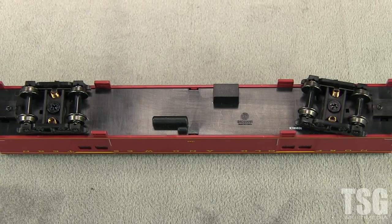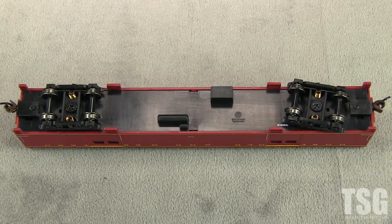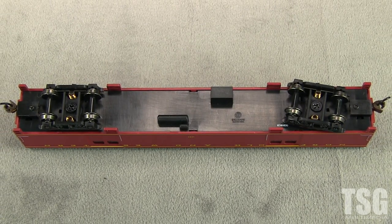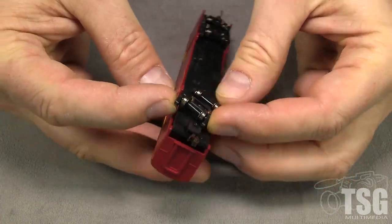All of the wheel sets are narrow in gauge according to the NMRA standards gauge. The car weighs 1.3 ounces, which matches the NMRA recommended weight for a car of this length. The floor can be removed from the car body by spreading the sides.